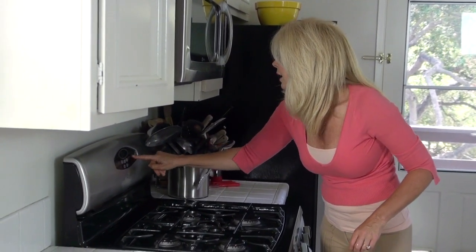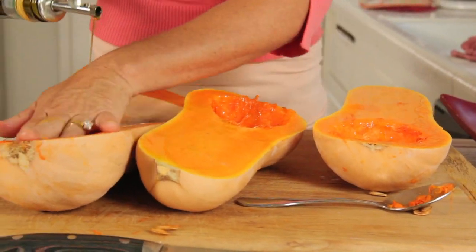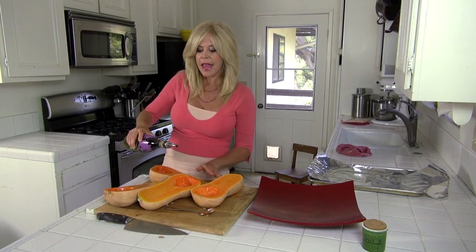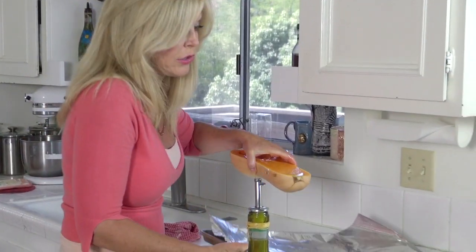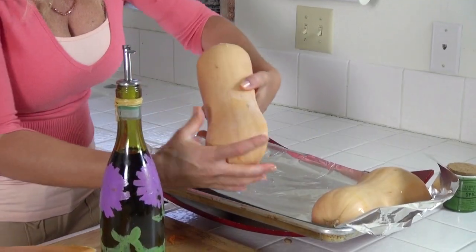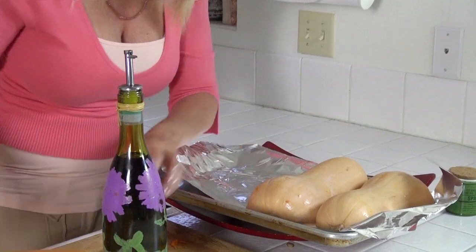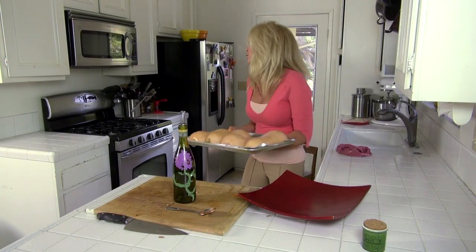Preheat the oven to 400 degrees. I have a little olive oil here. I like to olive oil it, and this is why: when you put it flat down on your baking sheet, when I take it off later it's not gonna stick, and that's good. So I kind of put them in back-to-back — into the oven it goes.